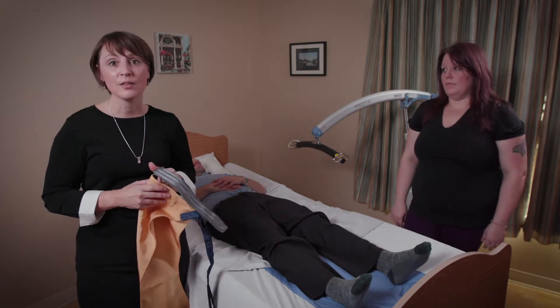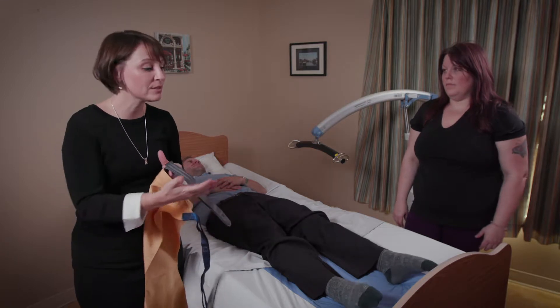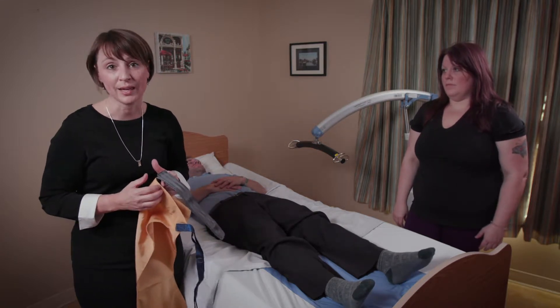Typically, 35 pounds is the weight of an average leg. So for the average size person, 16% of their body weight — about 35 pounds — is that leg.